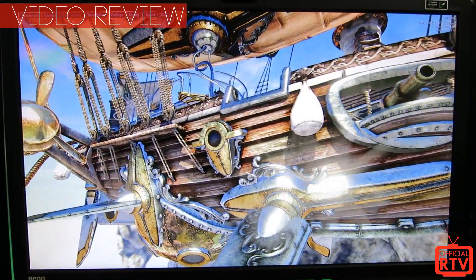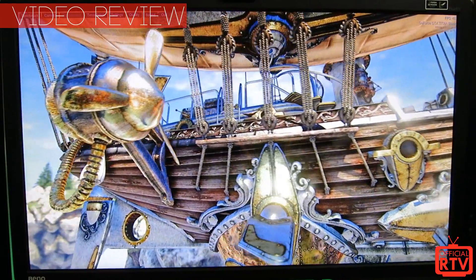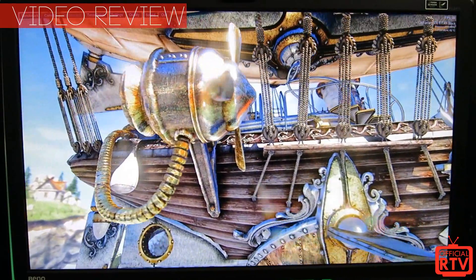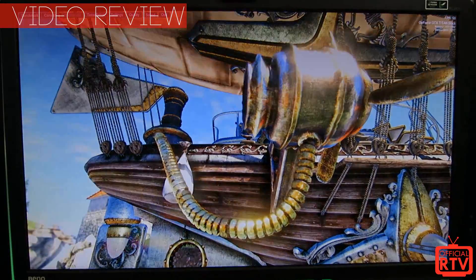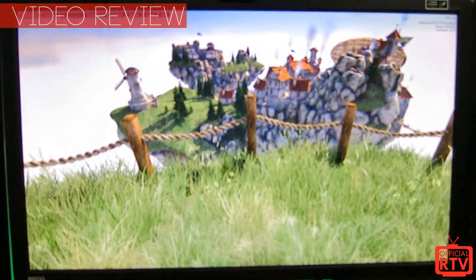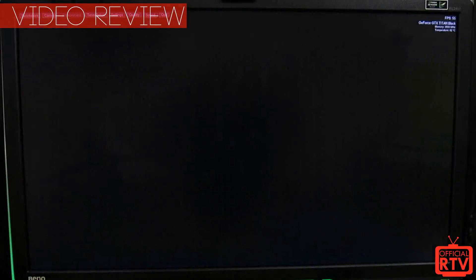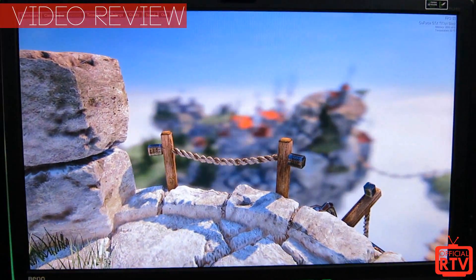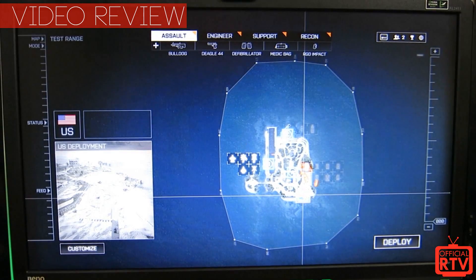The colors really popped without over-saturating the overall image. Different textures and tessellations in video games just stood out and were very sharply defined. That overall image quality was really the first thing I noticed when I plugged in the XL2411Z.